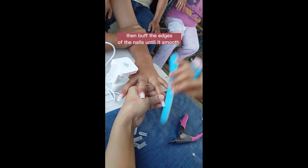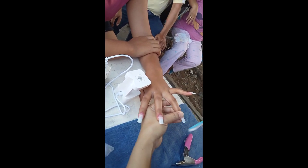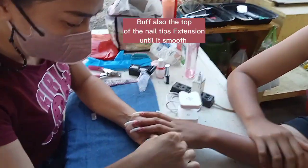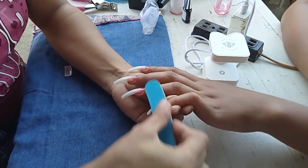Then buff the edges of the nails until it's smooth. Buff also the top of the nail tips extension until it's smooth.